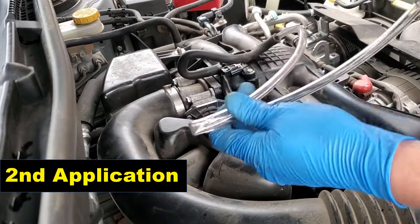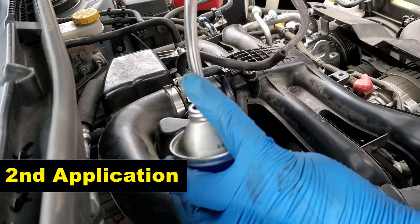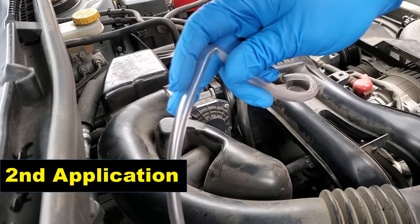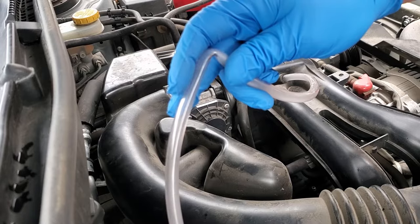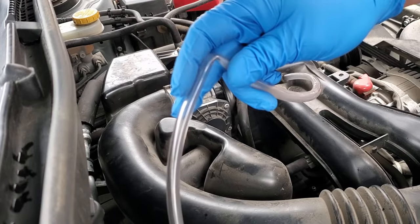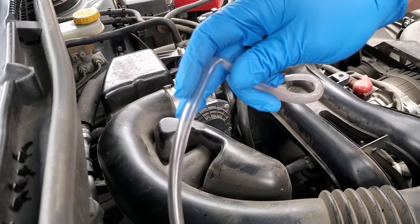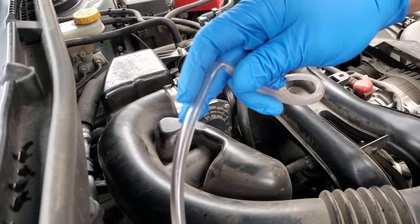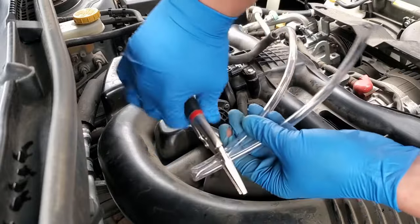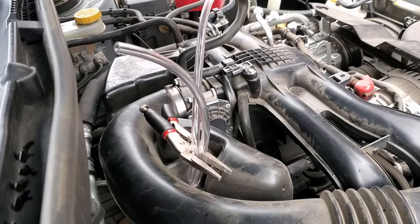For the second go-around, we're going to do the exact same thing — administer another one-third of the can. Undo your kinked hose, keep it kinked just a little bit to limit the amount of suction, and just let it sip the liquid very slowly if you can. Then kink the hose again and go run the engine up at about 2000 RPM until it idles smoothly.